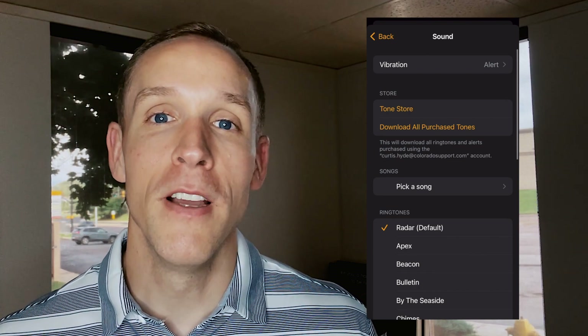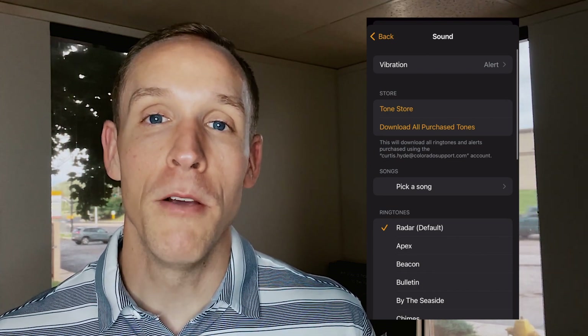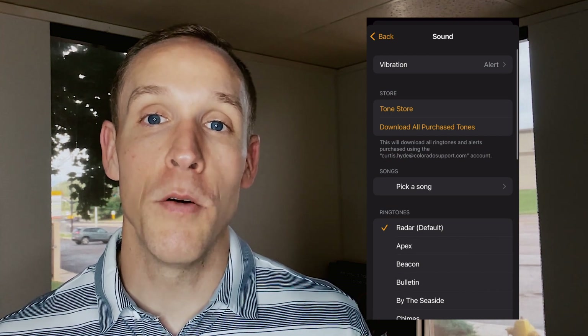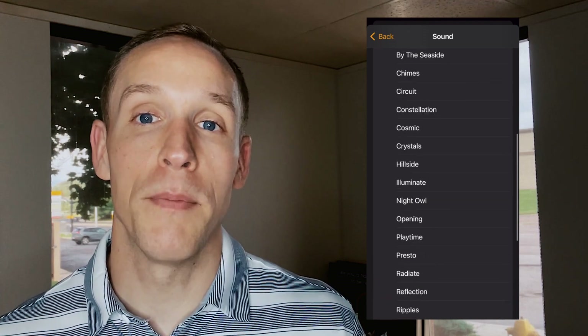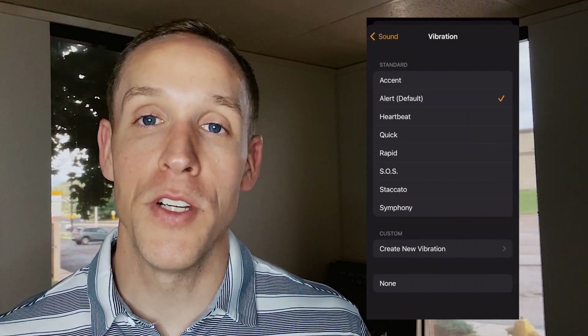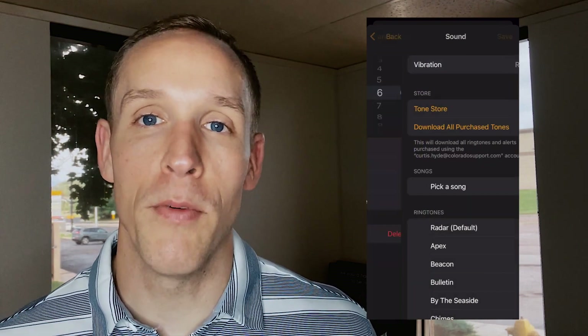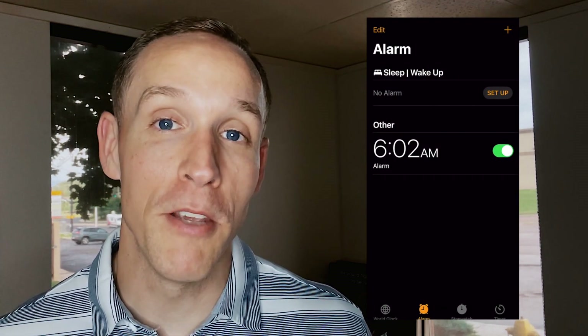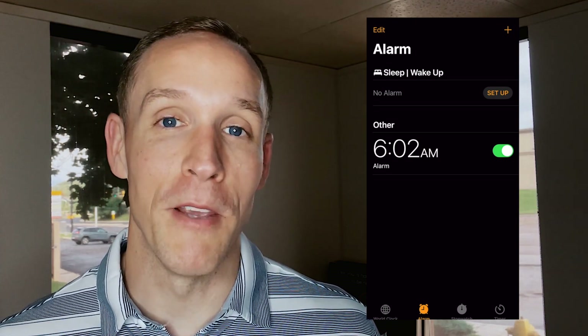You can also set a vibration-only alarm, which is pretty cool. At the top, go ahead and select the noise button up there, then turn all the sounds off and scroll back up to the top. There's a vibrate button — click it, and it gives you different vibration options. You can tuck your phone under your pillow and it's going to vibrate and calmly wake only you up, without disturbing anyone else around you.